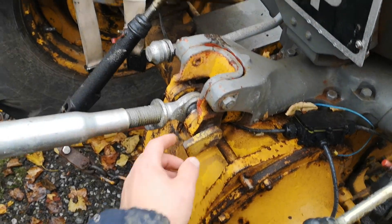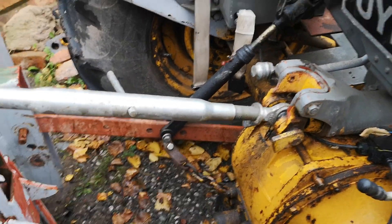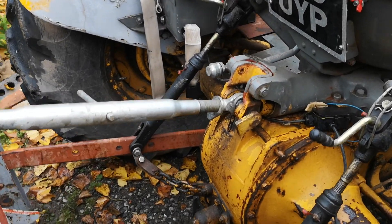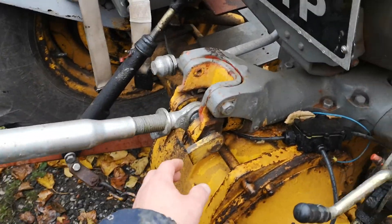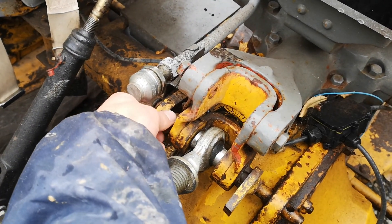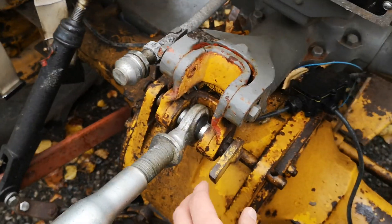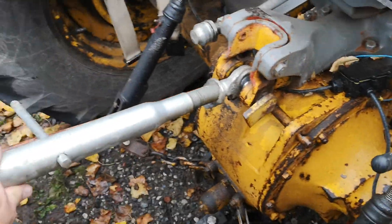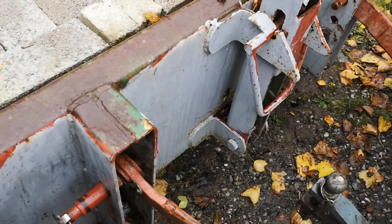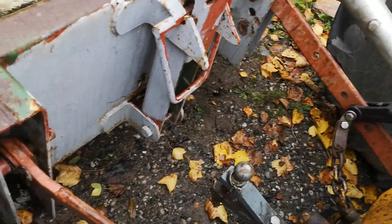To remove the transporter box, I'd lower it down to the ground, undo the shackle on the other side of the pin where the hole is, take this pin out to release the top arm, then remove the bottom pins off the bottom arms.